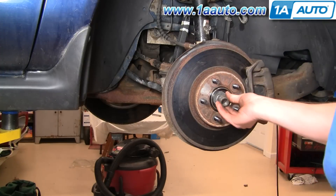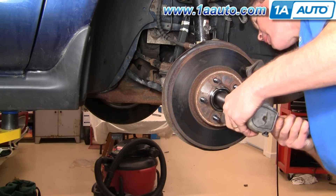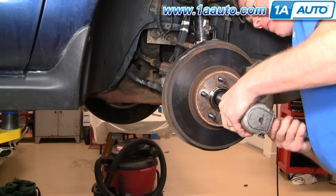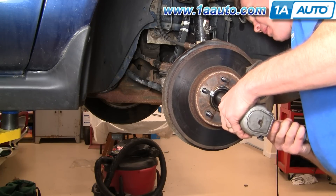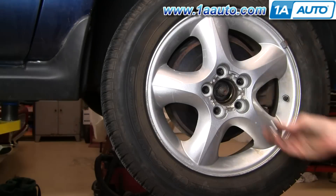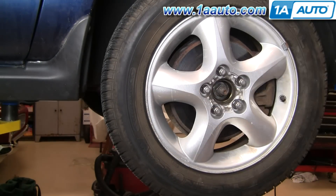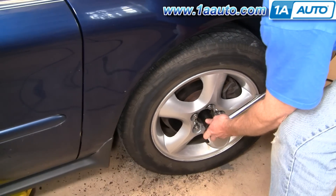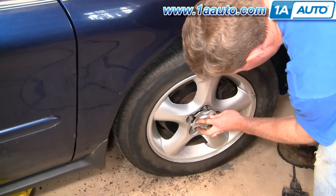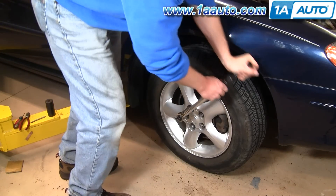Put the washer and hub bolt back on, then grab the impact wrench. If you don't have impact tools, put your wheel back on and lower the car to the ground. Watch the axle go into the hub — once the axle is pretty much all the way in and the wrench slows down, stop, because you'll want to torque it by hand with the car on the ground. Put the wheel back on, put the lug nuts on, and tighten them preliminarily with the impact wrench, then lower the car. With the car on the ground, tighten the 30 millimeter nut to 130 foot-pounds. Put the center cap back on — get it positioned right and give it a good tap. Torque the lug nuts to 80 to 100 foot-pounds using a star pattern.